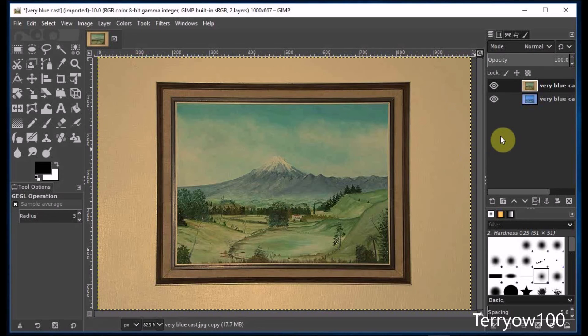And again I'll check it. I'll go to the layers panel and click on the eye on that edited layer. This was the original, and this is the edited version. So again, a vast improvement.